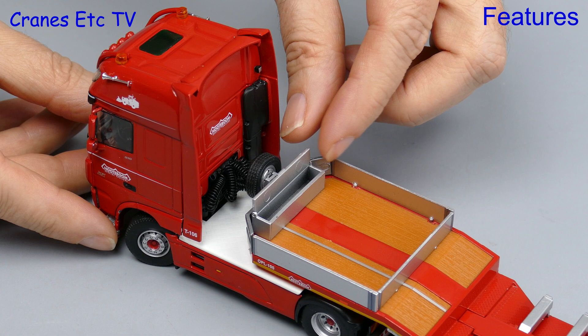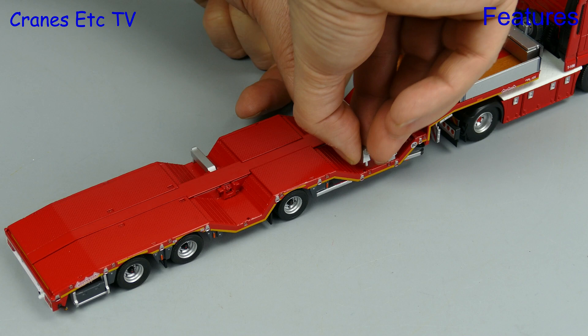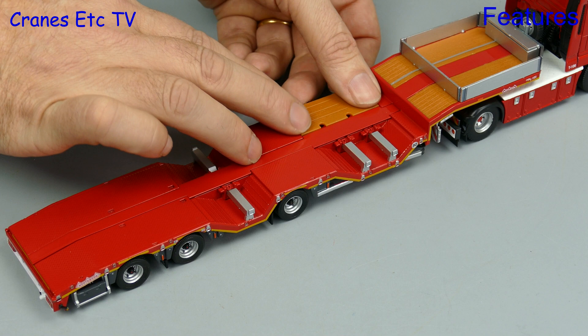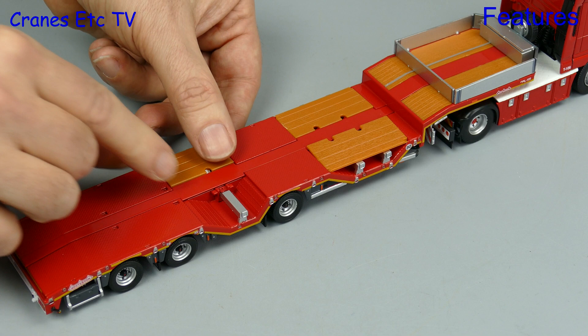If storage boxes turn you on, there's another nice one at the front and it's got a nicely opening lid. The trailer is configured for carrying wheel loaders, but if you do want a normal flat deck you can have that. There are replica aluminium beams which clip in — although if you're American, they are aluminum. You can then clip in some panels which cover the wheel wells.